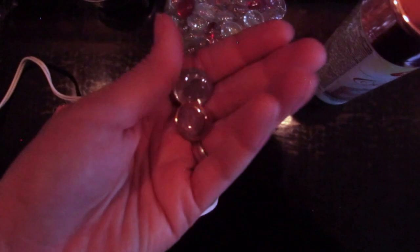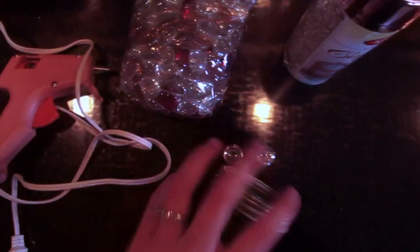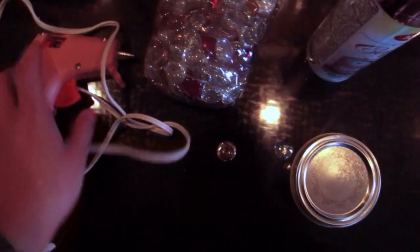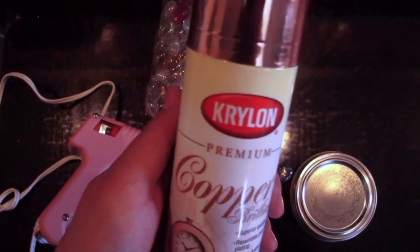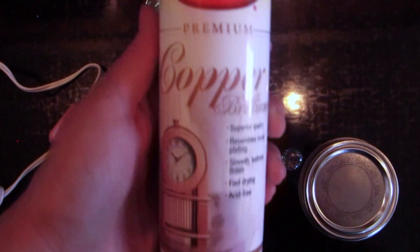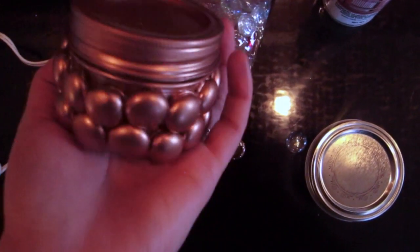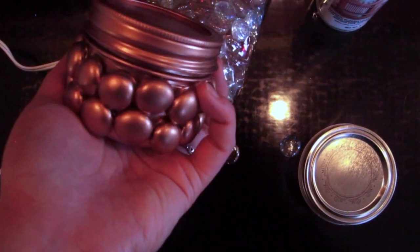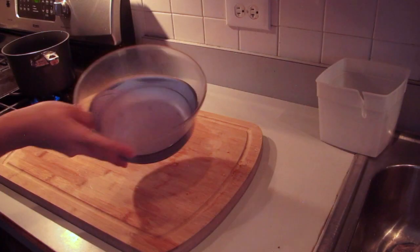I wanted to share how to decorate your little mason jars to add a personal touch, or you can keep it super simple — it's up to you. I found these little glass pebbles at a craft store. I'm going to glue-gun all these little pebbles around the outside of the mason jar to add a different look and feel. Then I'm spray-painting the entire bottle with copper spray paint. It's a wonderful, festive color, and subtle enough that people can reuse the jar afterwards — for paper clips, a candle, or pens. The choices are endless.